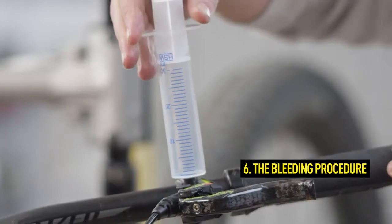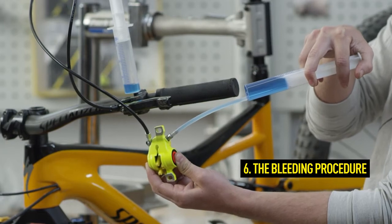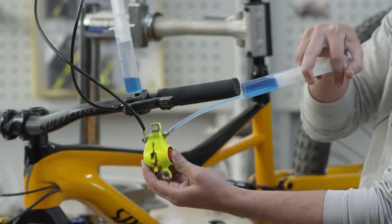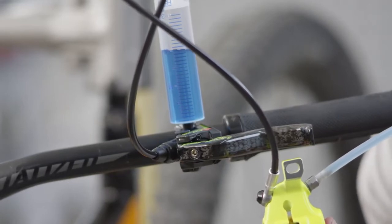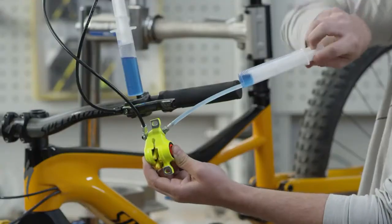Now push the oil through the system from the brake caliper. Always hold the brake caliper in a vertical position during the bleeding process so that the air from the brake caliper can flow freely upwards through the line. Make sure that you don't let any air into the system and that there is always oil in both syringes.